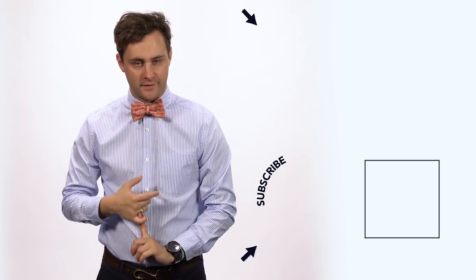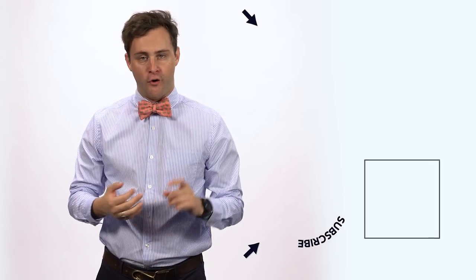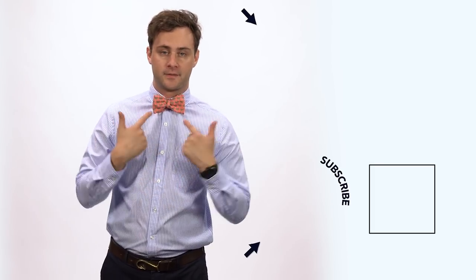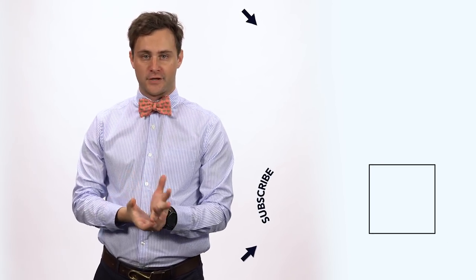Again, this is Liam from Vineyard Vines. If you found this video at all useful, please like the video, subscribe to our channel, or comment below with any helpful tips you might have or tips for me. Also don't forget to click the link in the video if you want to learn how to tie a different knot, and remember, every day should feel this good.